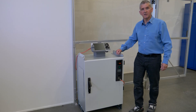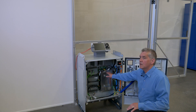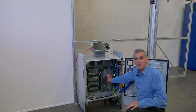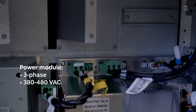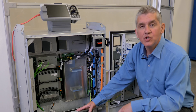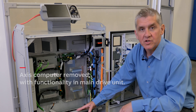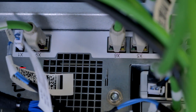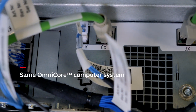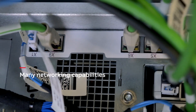Now, let's have a look inside the controller. This is the power module. It supports three-phase input from 380 to 480 volt. One new feature is that the access computer is removed. Instead, the functionality is included in the main drive unit. The computer system is the same as in our other Omnicore controllers and comes with a lot of networking capabilities.